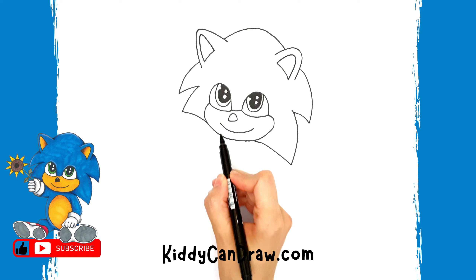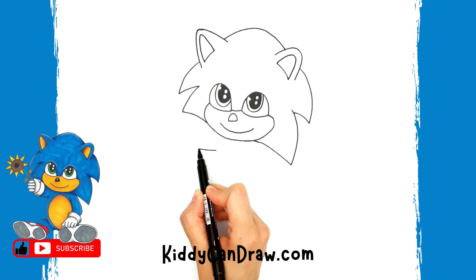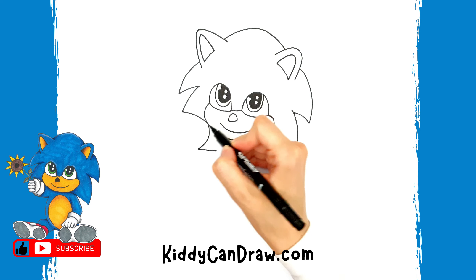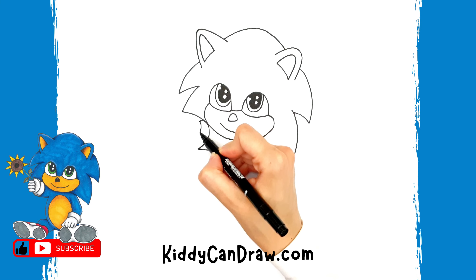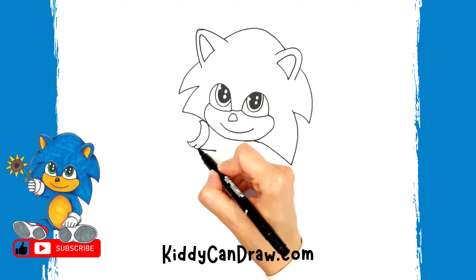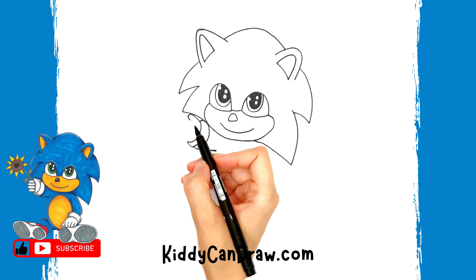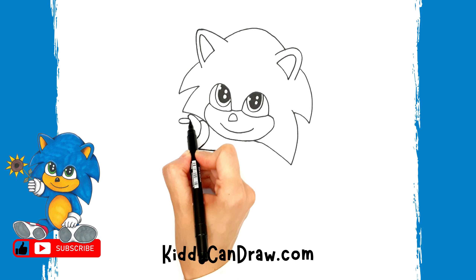Leave a space under the face, then draw a small horizontal line going to the left to make the arm. Draw two curved lines to make the bottom part of the glove — it will be very close to the face. Then draw the hand coming out from it, starting with the thumb first, followed by four folded fingers.